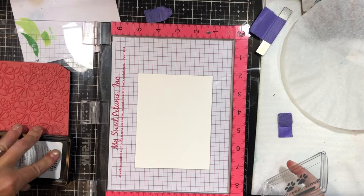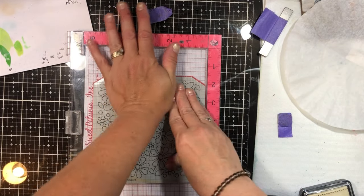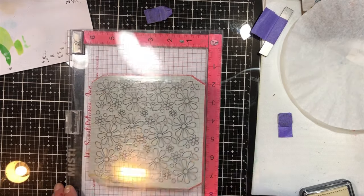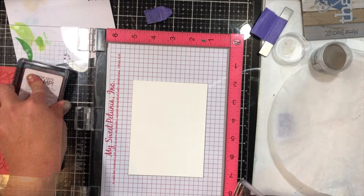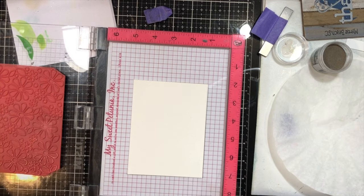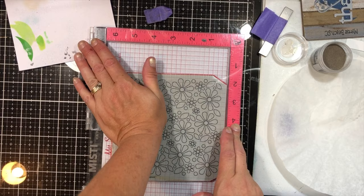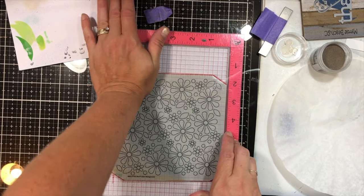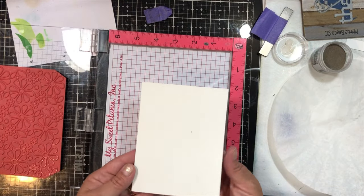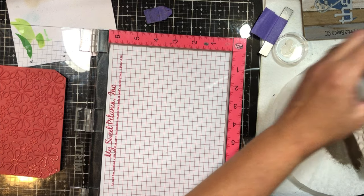This stamp was in the very first kit that I ever bought — my very first kit ever. It happened to be an Easter kit from Simon Says Stamp, which would be almost three years ago now, right when I began to make cards. I am using my Versamark ink, inking this up twice because I'm using a piece of Tim Holtz white watercolor cardstock — it's got a lot of texture to it. Then I'm going to put some pure platinum liquid platinum embossing powder from Ranger on there and heat that up.